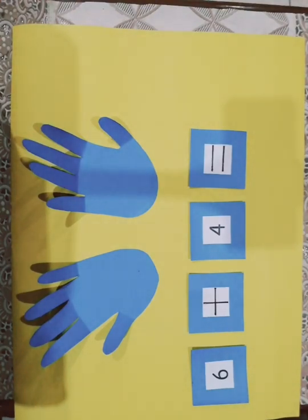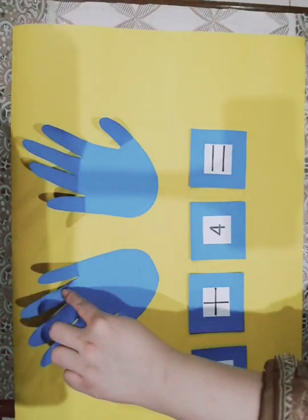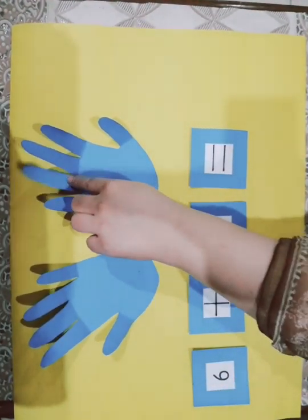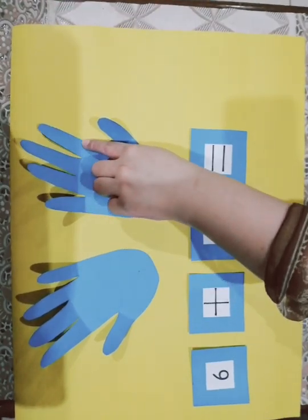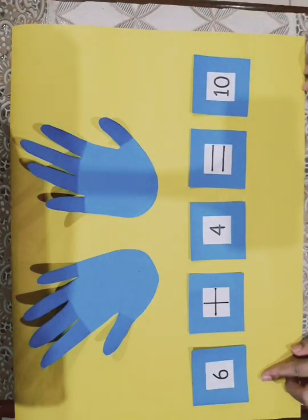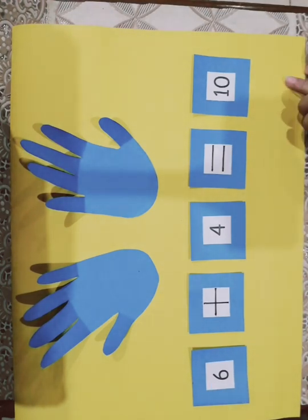Let's see how many fingers I opened all together: 1, 2, 3, 4, 5, 6, 7, 8, 9, 10. So what is the answer? 10. 6 plus 4 is equal to 10.